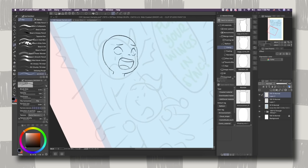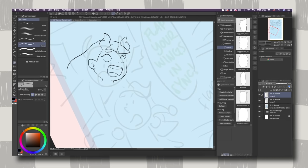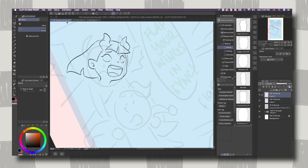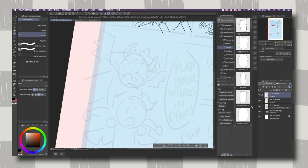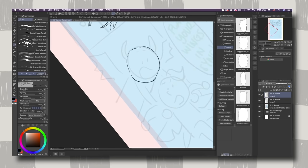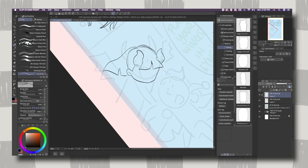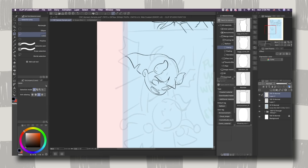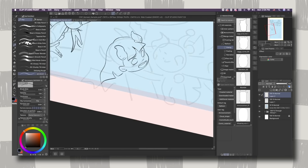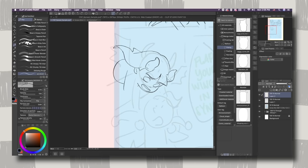Before you publish your first comic book, you might be wondering what it is that you need. First, you will need an idea — what type of story do you want to tell and what art style best suits that story. When you go to a bookstore, you'll notice a huge range of different types of graphic novels and comics: monochromatic comics, fully colored comics, ranging from kids to adults. Your options can be a little overwhelming. However, if you want full autonomy and 100% creative control over your comic book, maybe self-publishing is more up your alley.